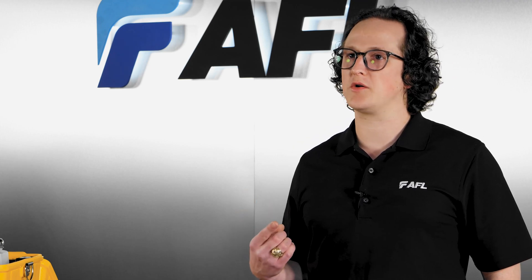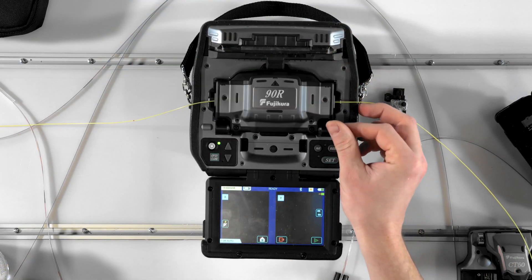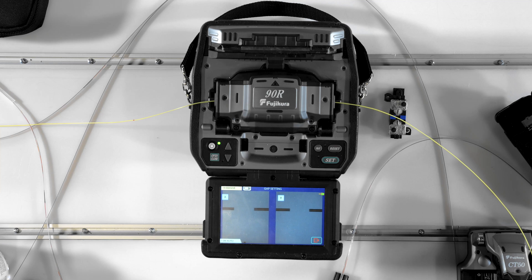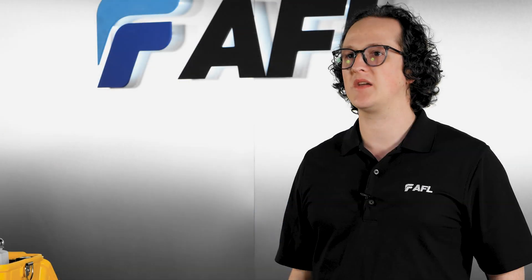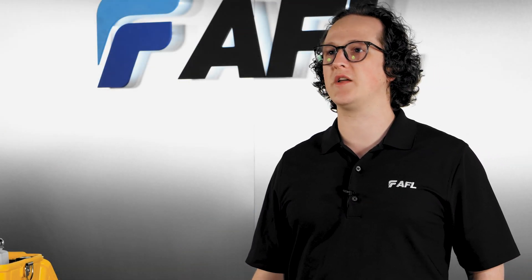Number one, it will monitor arc power with each splice and make small tweaks from one splice to the next. And two, it will automatically count the number of fibers present for each splice. These functions serve to maintain your arc calibration accuracy as conditions change through the day and keep you splicing efficiently by avoiding unnecessary splice mode changes.